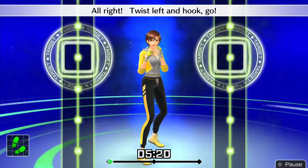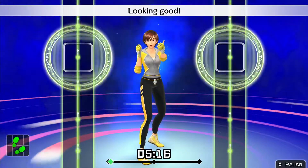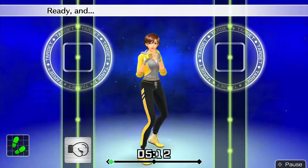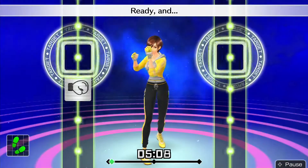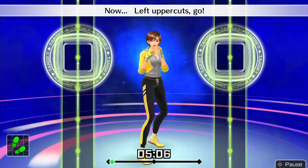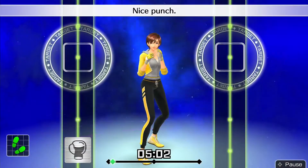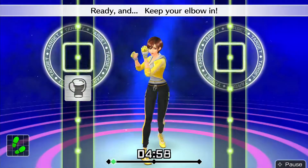Alright, twist left and hook — go! Ready and twist, left hook. Looking good. Keep your elbow at 90 degrees. Ready and swing your left hand wide when you punch. Now left uppercuts — go! Ready and twist, left uppercut. Nice punch. Elbow tucked and punch. Ready and keep your elbow in.